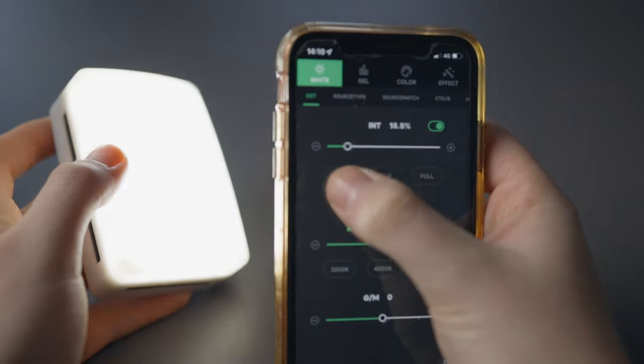There's also a brightness button so you can have it really bright or really low — it's up to you.